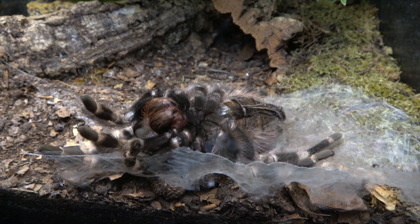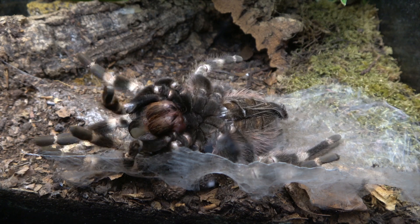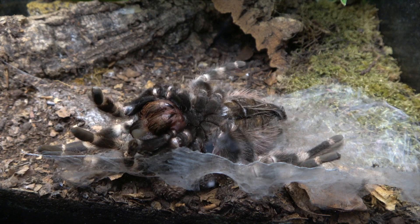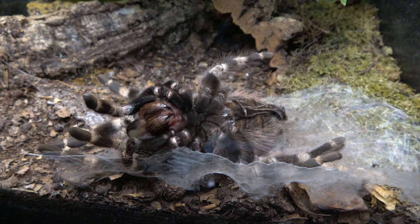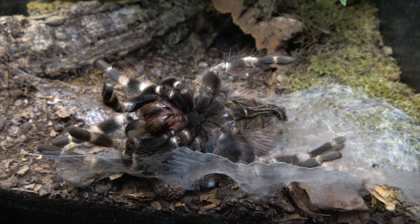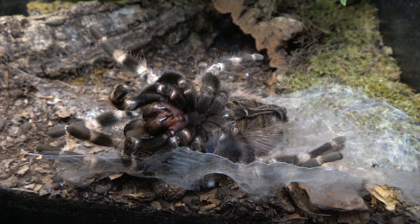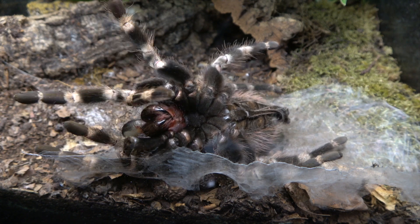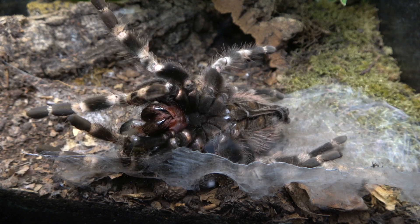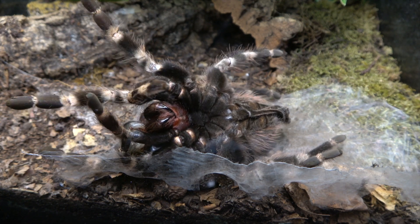If you look at her abdomen, you can see it's starting to crinkle up. That's because when a spider molts, it has to burst out of the old skin. The very top of the abdomen splits, and also along the carapace — that splits away as well. Then what they do is come out of it almost sort of backwards, so they literally force it off.